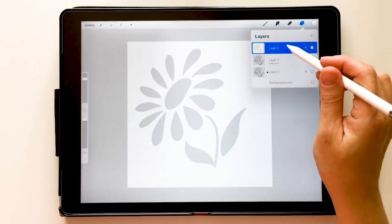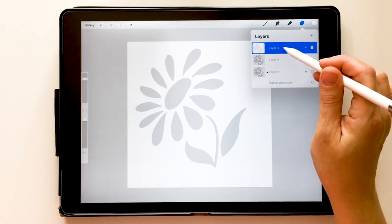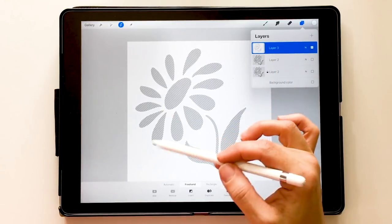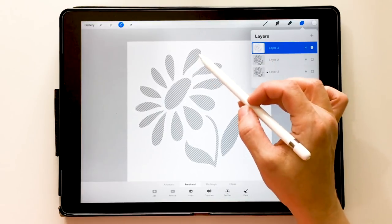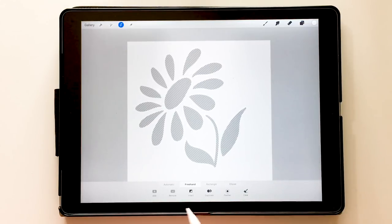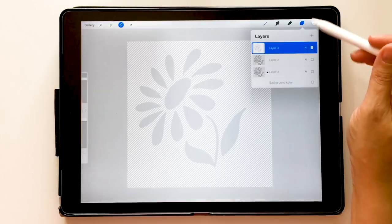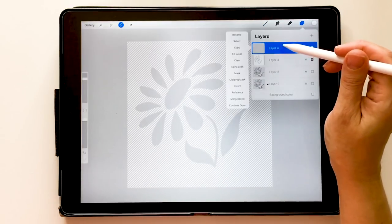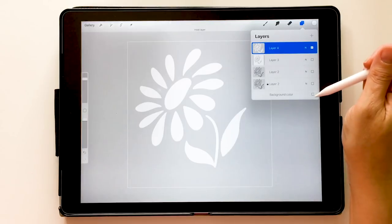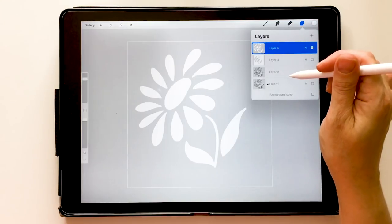I'm going to turn off my reference layer so it doesn't interfere anymore. Then on the new white layer, I'll bring up the options menu and choose Select — it selects everything that is white. But I want it to select where the flower is, so I touch the screen to dismiss the layer box while keeping the menu up, then choose Invert. Now it's selecting the flower pieces. I'll create a new layer and choose Fill Layer, which fills everything that was selected.